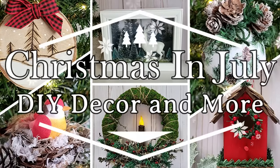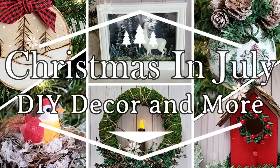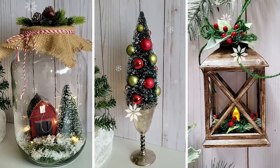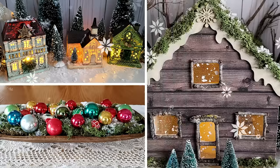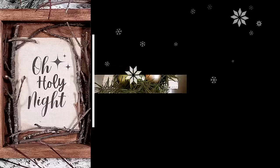Are you a crafter who loves to craft for Christmas time? Then you'll definitely want to keep watching. I have a compilation of some past projects I've done for Christmas in July that you will definitely want to check out. A playlist of all the original videos will be provided in the video description below.